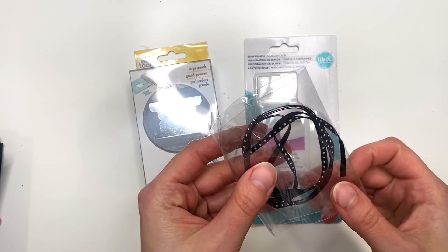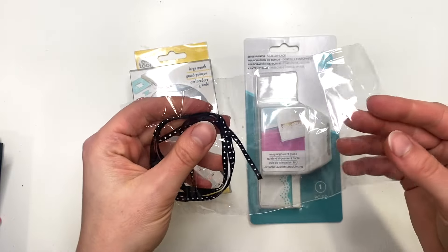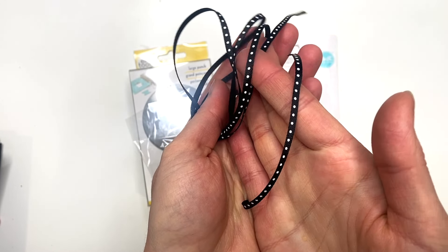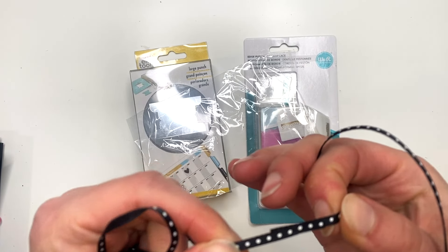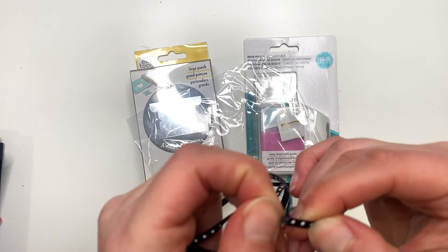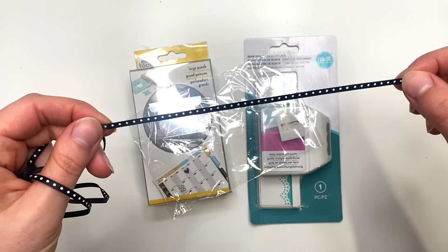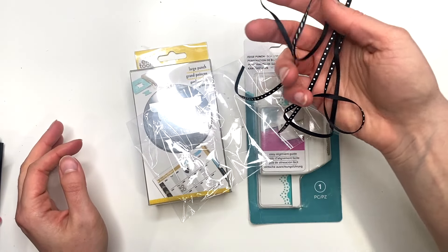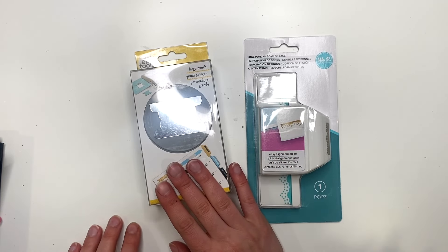I saw Tiffany do a haul video and she got this trim, and I thought it would be so cute inside of an album, especially on a waterfall. It's a super thin ribbon but it would be like the perfect little closure for a waterfall. This piece is interesting — it got put together weirdly, but I could still use it for something, probably on little tags or whatever. I ordered some of this ribbon.